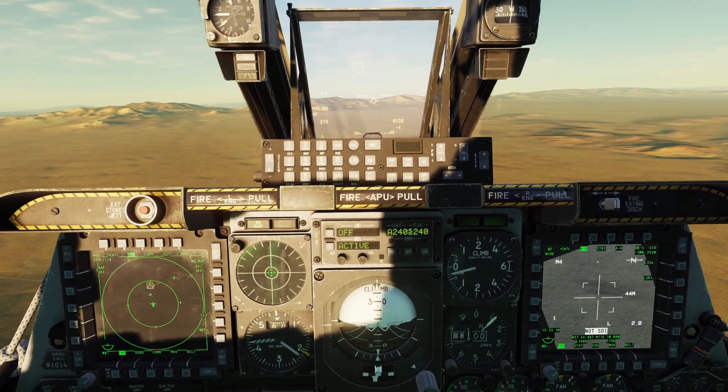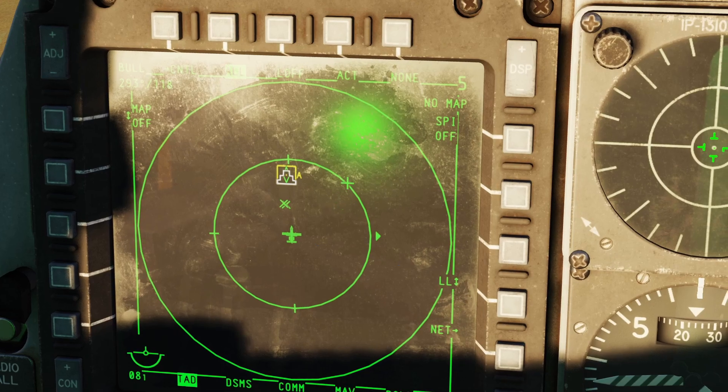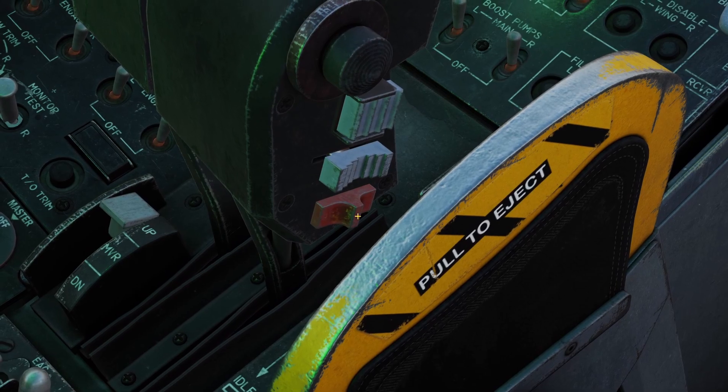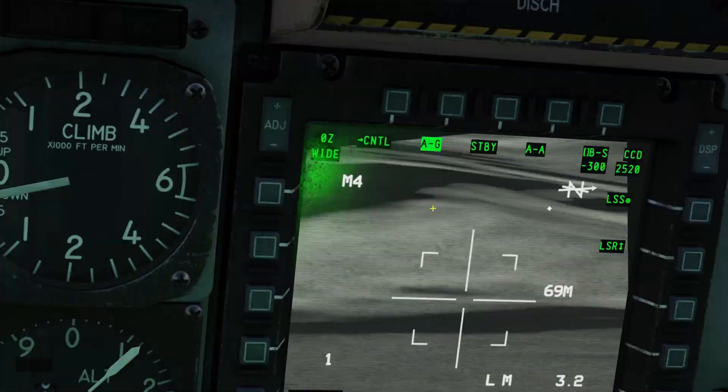You can also make your targeting pod look at your current speed. For example, let's say I place down a mark point right here and make that the speed. Then what you do is you hold forward on the China hat switch, and now you can see the targeting pod is looking where the speed is.